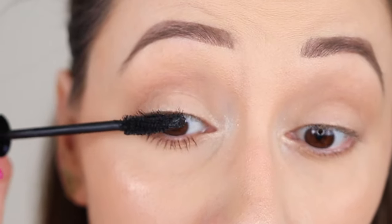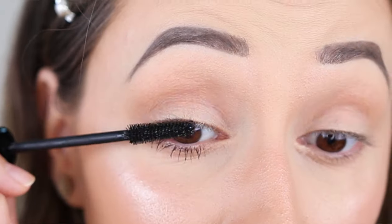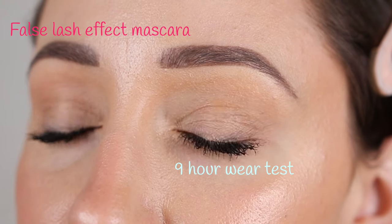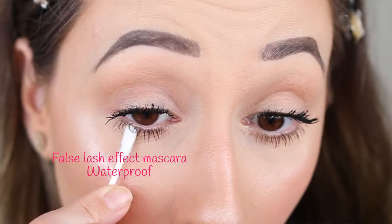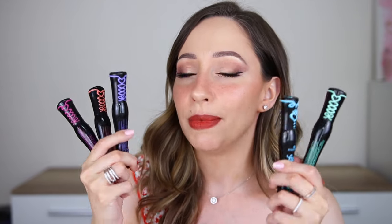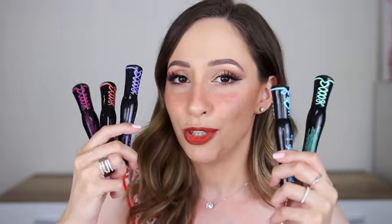The mascaras have a creamy formula except the blue one which is a little bit more watery, and that one is more difficult to take off. All of the other mascaras are very easily removed. All of them are smudge proof. I had some flakes from the green mascara and also the purple but they were very easily removed with just a fluffy brush. If you make any mistakes, don't worry because all of the mascaras do not stain the skin and can be easily removed with just a Q-tip. All of them give volume and length in a different way.